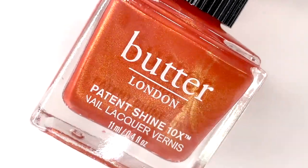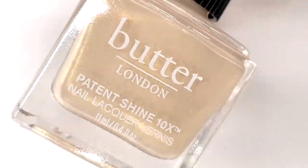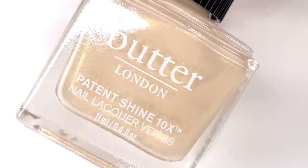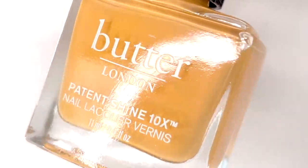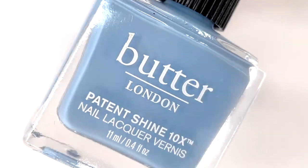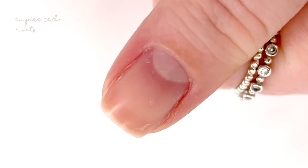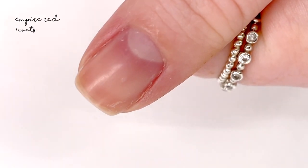Welcome back to 25 Sweet Peas. Today I'm going to be swatching the new Butter London Dream On spring collection for 2022. This collection consists of four shades and they all look really nice together — they have a retro feel. I see it as like a flower pattern when I think about these colors together. The first shade we're going to look at is called Empire Red.